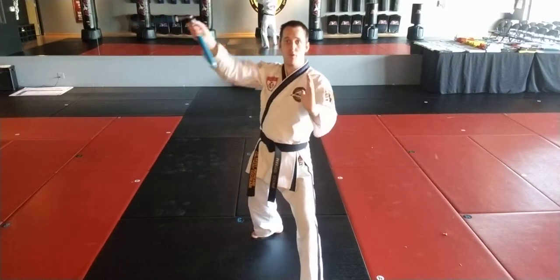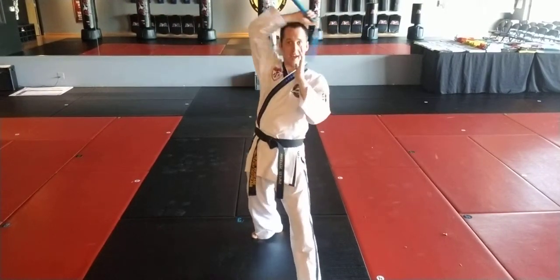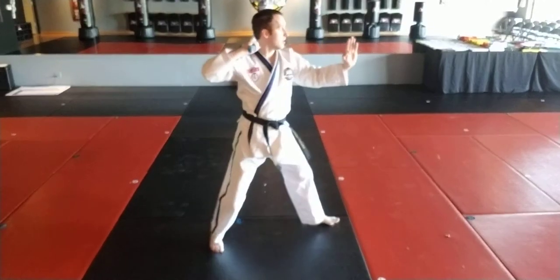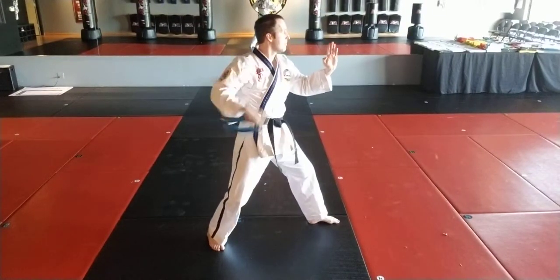I'm going to go over my head into triangle. So swing out, over the head, cross, same hip, twirl up. Over here — out and over, cross, same hip, twirl up.